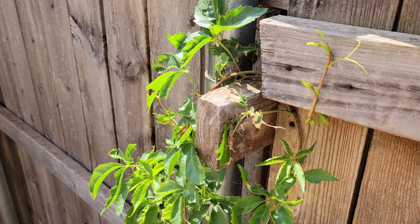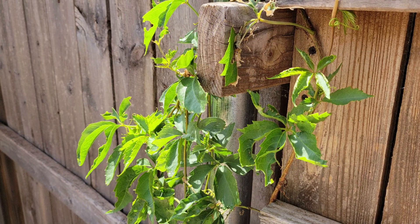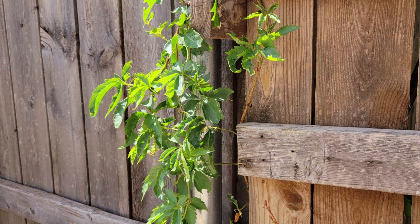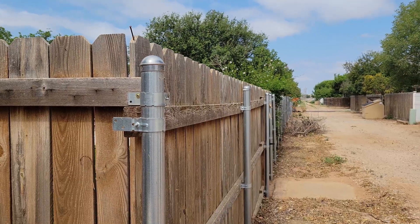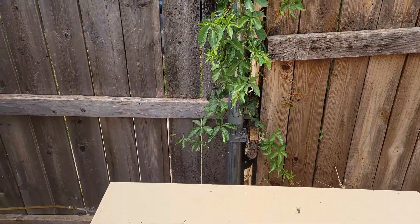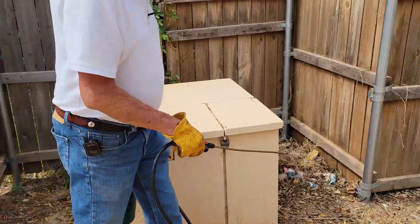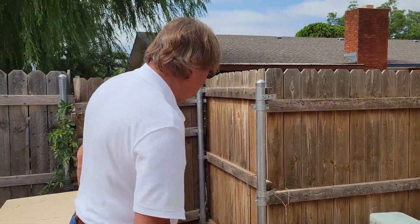Now this little nasty thing growing here is trumpet vine. They just had to have this whole fence up and down here replaced — you see one up there blooming. These things actually break fences, so we've started spraying that. Some people plant them because they think they're pretty, until you go ahead and live with them, because they just take over.